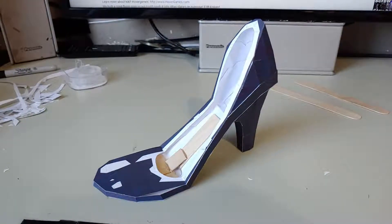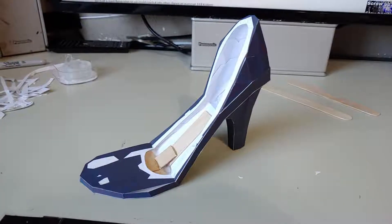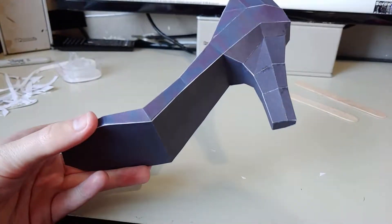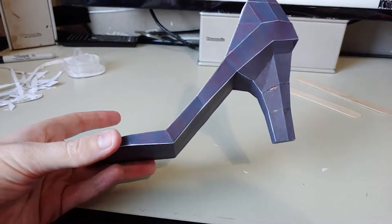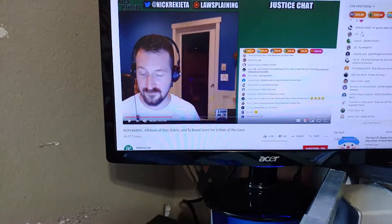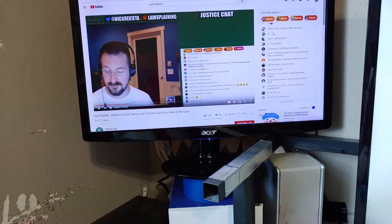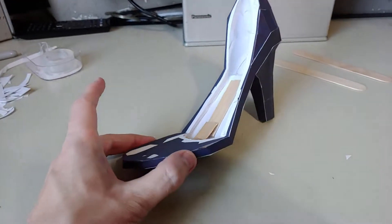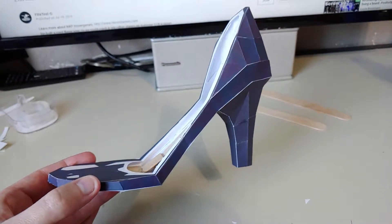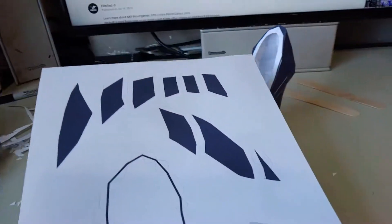This may not look like much, but this is part one of the life-size Congo build. As you can tell, I built part of a shoe. I want to show how long it took me to actually build just this simple little piece. I was watching Nick Arcata and then FlightTest uploaded their thing, so combining two times — it took me an hour just to build this one little section.